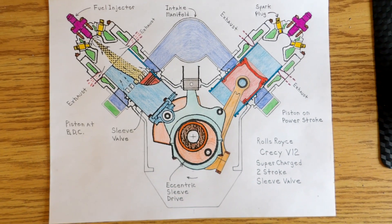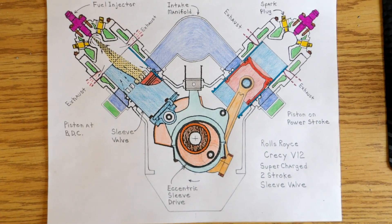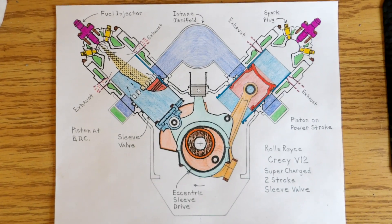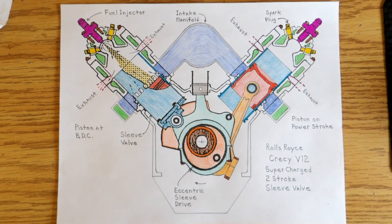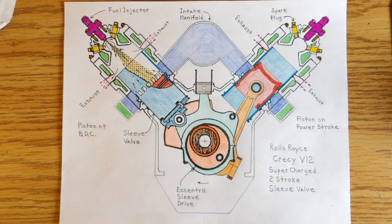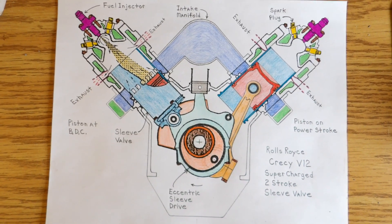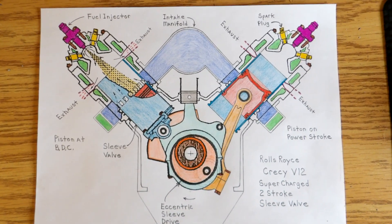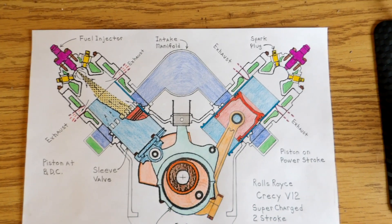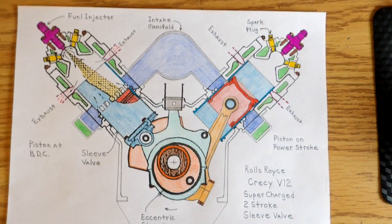I've got two new drawings of the Rolls-Royce Crecy V12 supercharged two-stroke with the sleeve valve. The cylinder on the left has the piston at bottom dead center, so it's exhausting and intaking air at the same time, while the fuel injector is spraying fuel in and the incoming air is mixing with that. The right-hand cylinder is on the power stroke, just coming up on the sleeve opening up on the exhaust.